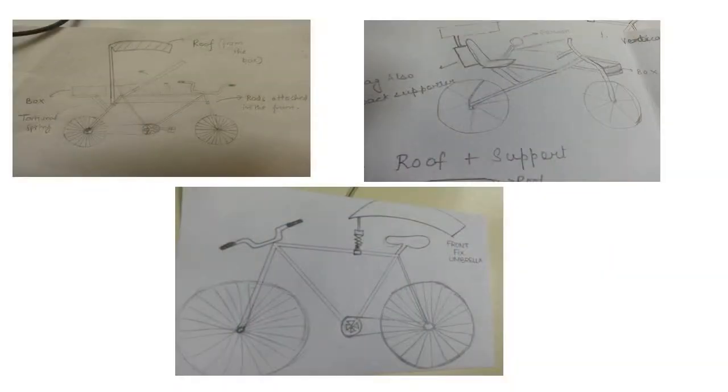By incorporating the ideas from the check phase, three clusters were formed, out of which we finalized three champion ideas: first, sliding rods at the back plus roof; second, back seat; and third, front rod.